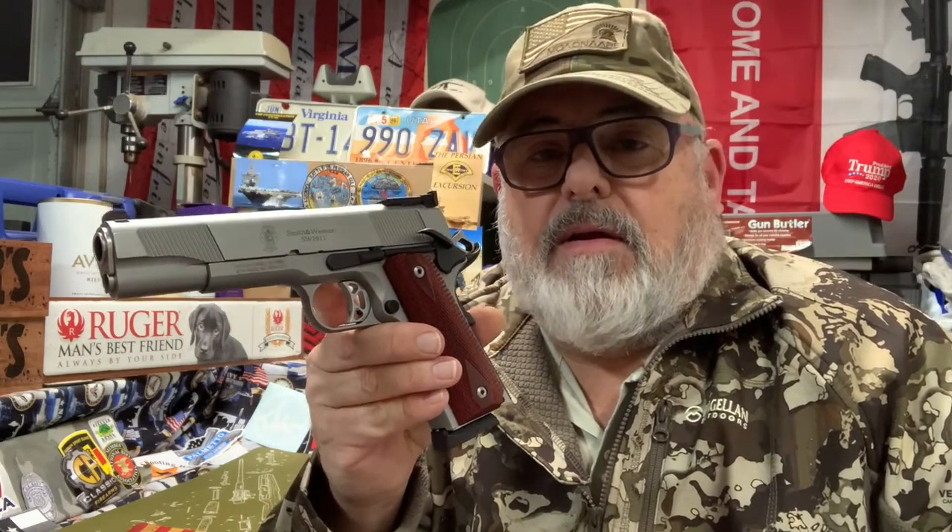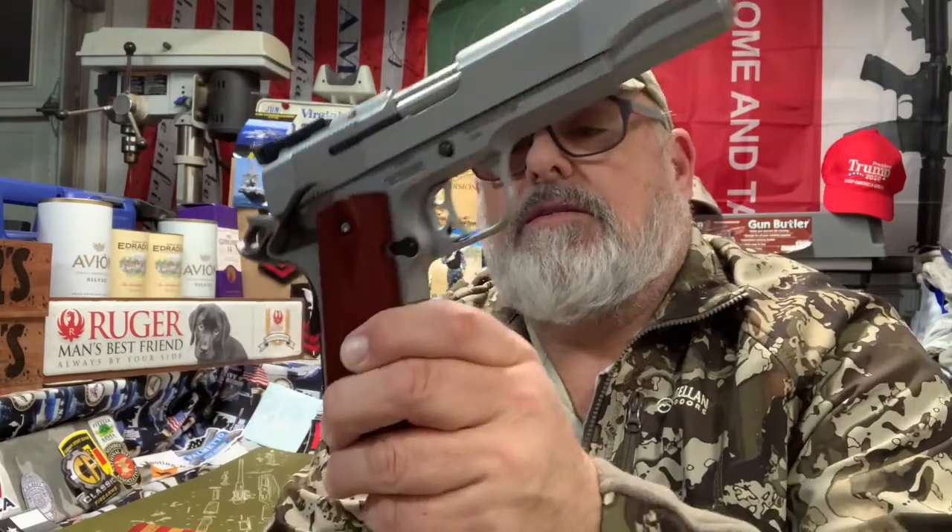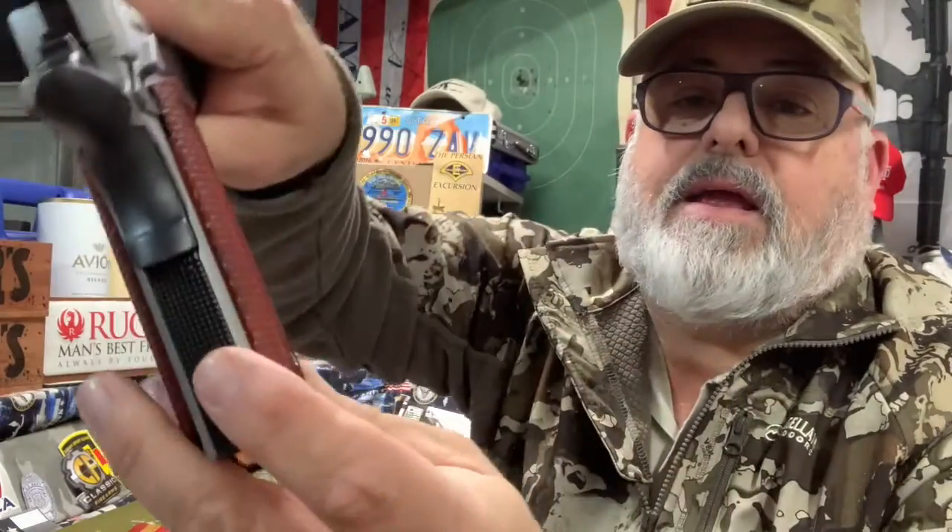The safety is real nice. It's got an extended beaver tail and of course the 1911 has a grip safety as well. It does have a little bit of an extended mag release — the mags just drop right out. Of course most 1911 mags fit this thing, whether they're Wilson Combat, Kimber, or whatever — they fit and work just fine. Right now it's got an Act Mag, which I don't think are the best but I don't have any problems with it. It's got a skeletonized trigger, really nice stippling on the front grip and back strap as well. The grips are nice and textured, so even with wet hands you can hold on to it real good.